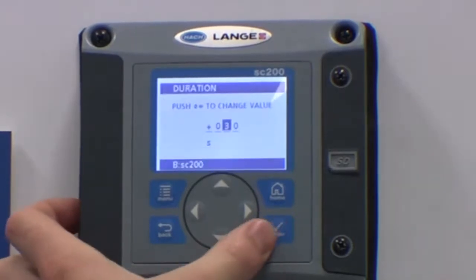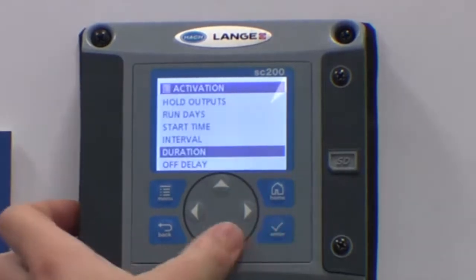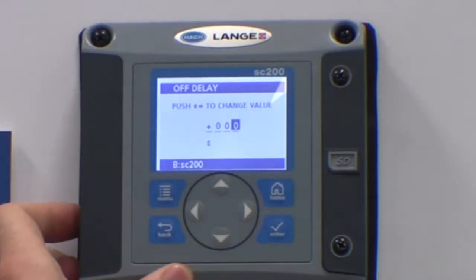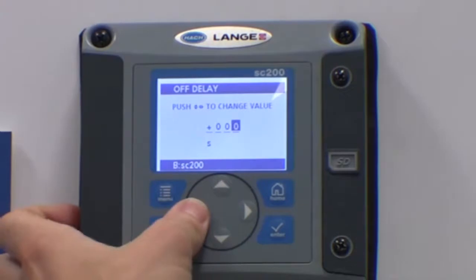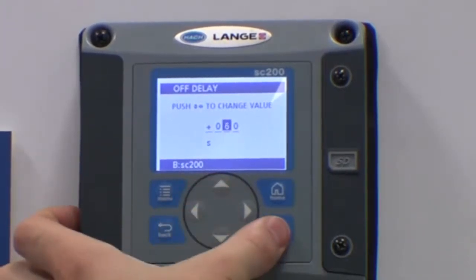The duration is the duration of the air blast — here, 30 seconds is a common time. The off delay is the delay that the outputs are held for after the air cleaning has finished. Here, we would recommend at least a minute for the readings to stabilise.